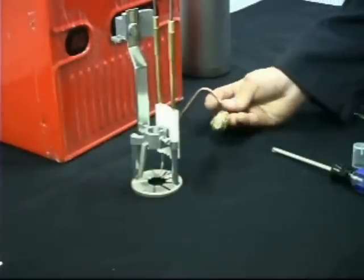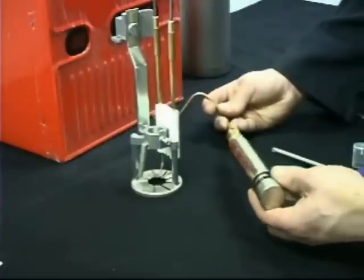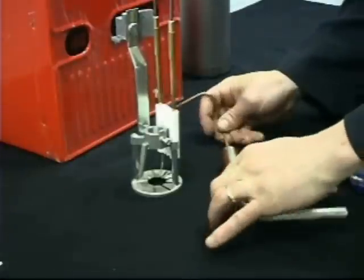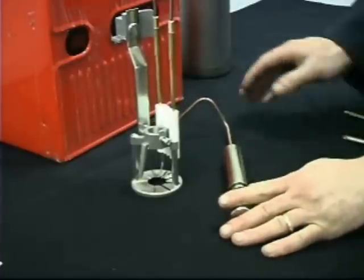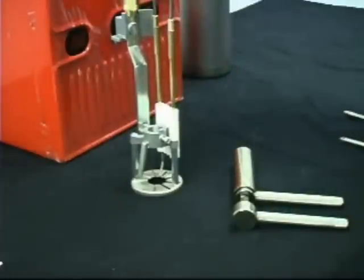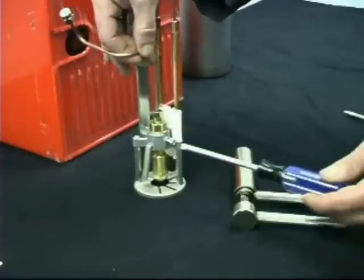Once the nozzle is installed in the holder, use the appropriate nozzle tightening tool to finish tightening the nozzle. Reinsert the nozzle holder into the cross-casting and tighten the self-aligning retaining screw until it aligns properly.